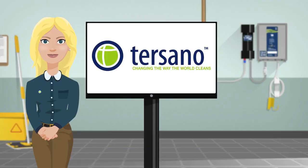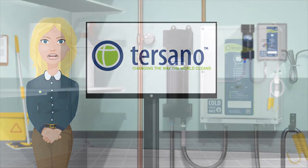The Tersano SAO is simple, safe, and easy to use. If you get it on your skin, in your eyes, or even ingest it, there is no harm done. When using the Tersano SAO, there are some things you could encounter.